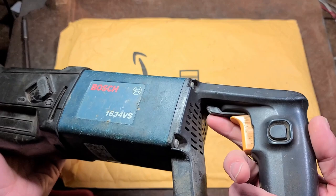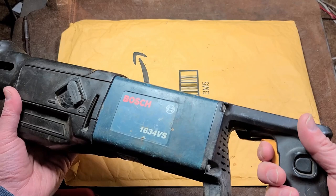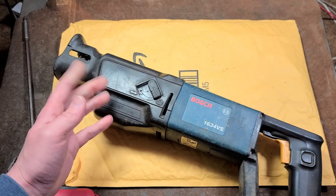What's also interesting, at least on this classic style, is they're just using a variable trigger like any other rotary hammer or power drill, but the reverse switch still offers a center position to lock the trigger, which I did kind of like. And then they just use it for a low and a high speed.